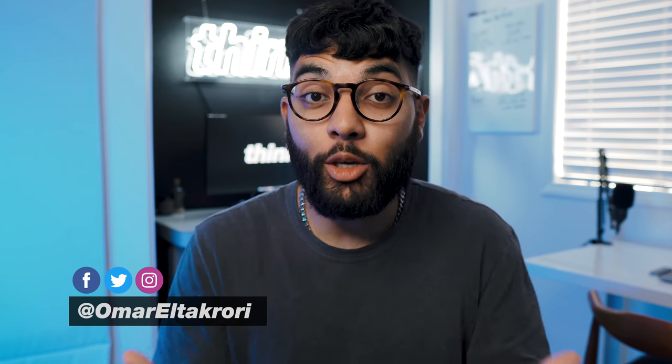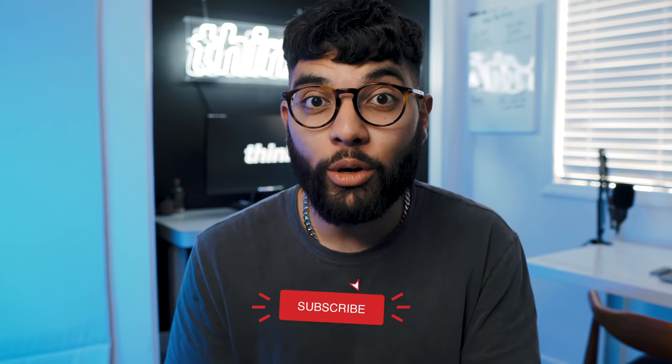It's Omar El-Takori with Think Media, helping you build your influence with online video. On this channel, sometimes we do tech gear reviews, other times we do tutorials just like this one, so if you're new here, consider subscribing.